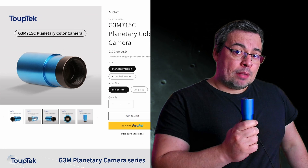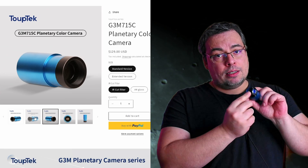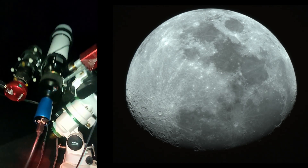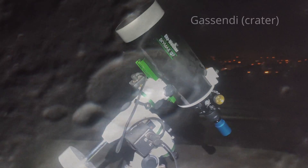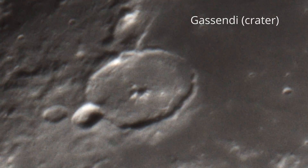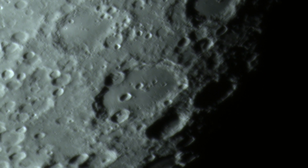This good planetary camera can also be used as a guiding camera, having an ST4 port. I started testing on the moon with a 360 mm focal length telescope to capture the full disk, and also with a longer focal length to capture lunar craters in great detail. As you can see in these captures, we have very good image quality and high resolution at a very affordable price.